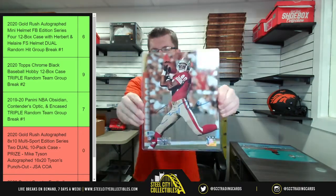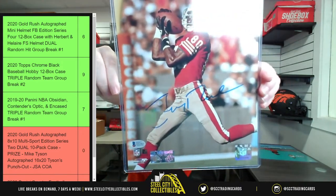We've got none other than Jerry Rice — Jerry Rice.